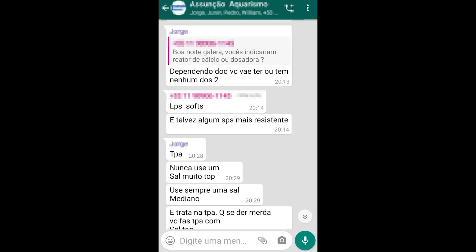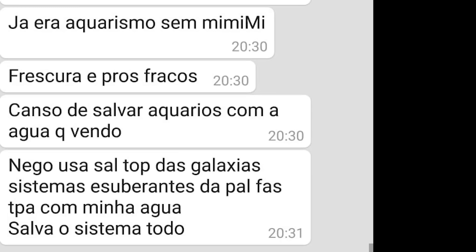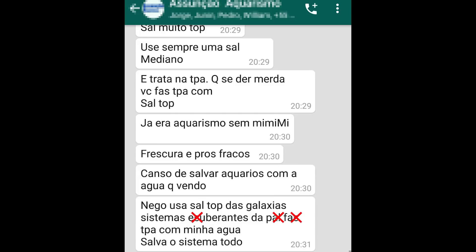TPA! Nunca use um sal muito top. Use sempre um sal mediano e trata na TPA — que se der merda, você faz TPA com sal top. Já era, aquarismo sem mimimi. Frescura é para os fracos. Canso de salvar aquários com a água que vendam. Nego usa sal top das galáxias — TPA com a minha água salva o sistema todo.